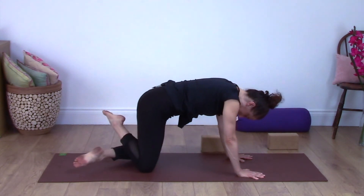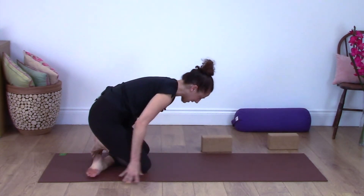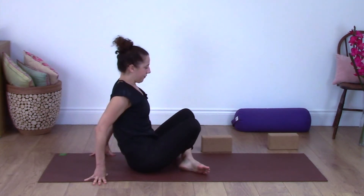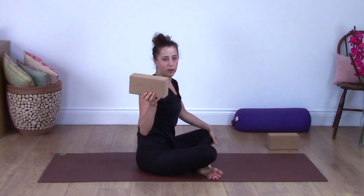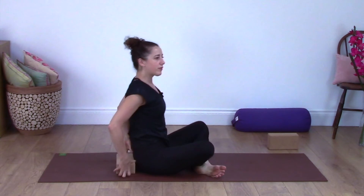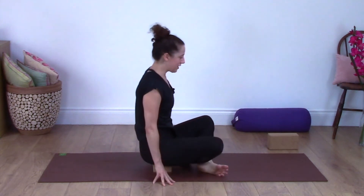Fold one shin over the other behind you, walk your hands back, and then sit down onto the ground behind your feet. If you have a block, a book, or a cushion, sit on it — positioned across your shins.